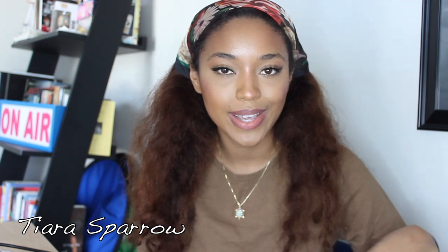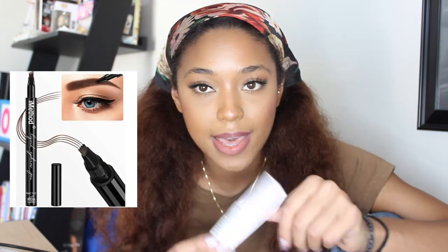Hi guys, welcome back to my channel. If you're new here, my name is Tiara Sparrow. Today I'm going to be doing a makeup and hair product review. I'm really excited. I've done my makeup, but I have not done my eyebrows. So the product I'm going to be reviewing is the Microblading Eyebrow Pen by iMethod. I will link the product below in the description — I got it from Amazon.